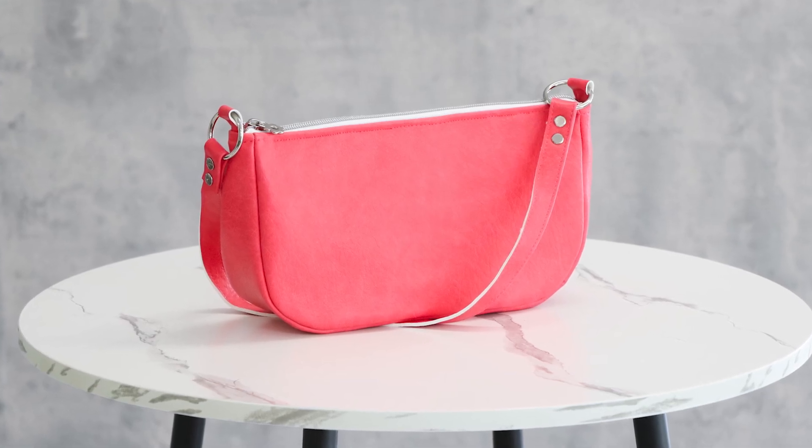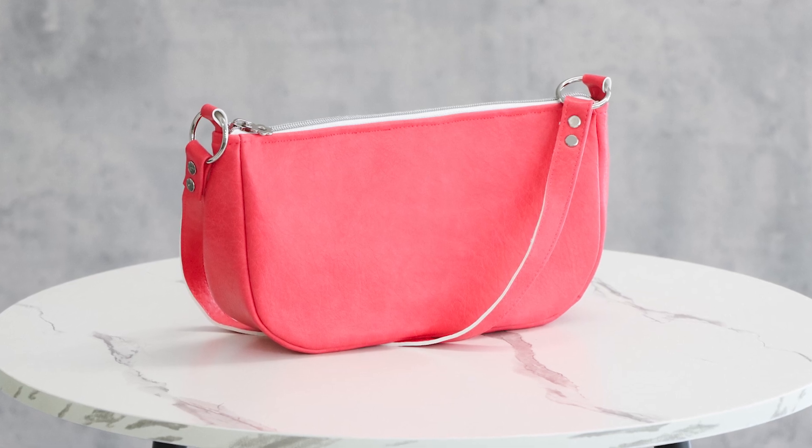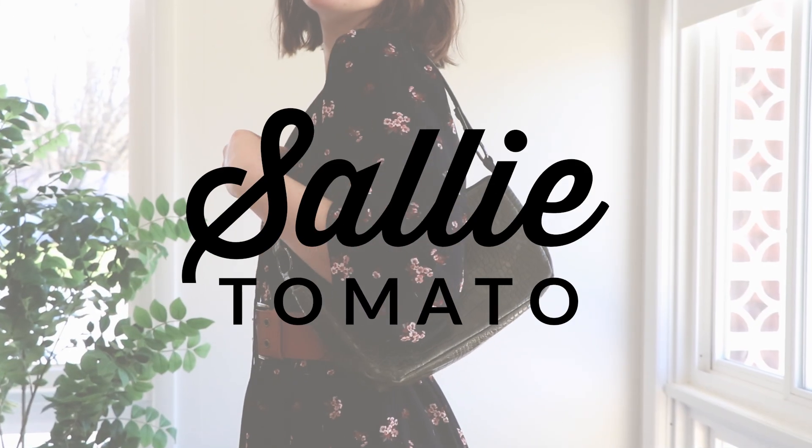For today's tutorial, I'm going to show you how to make a trendy project that is inspired by 1990s fashion. We are going to be making a simple baguette bag.